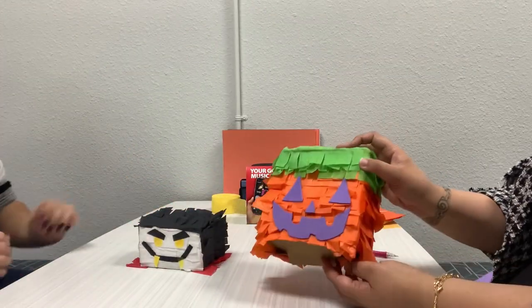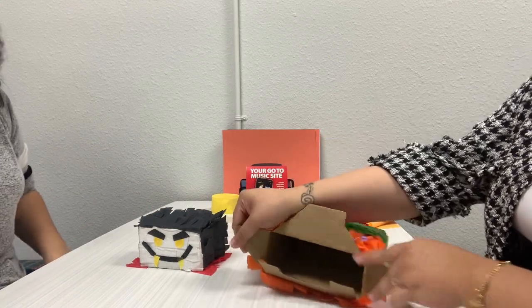And ta-da! Our Halloween piñatas are done! Now all you have to do is stuff them full of candy!